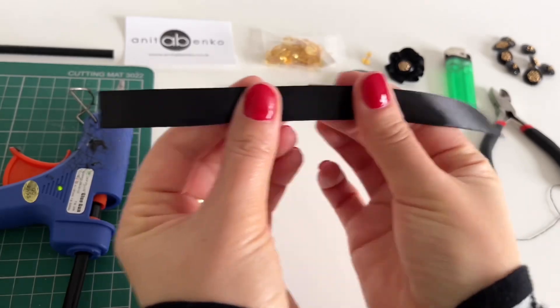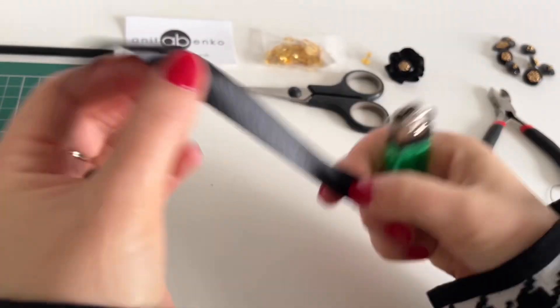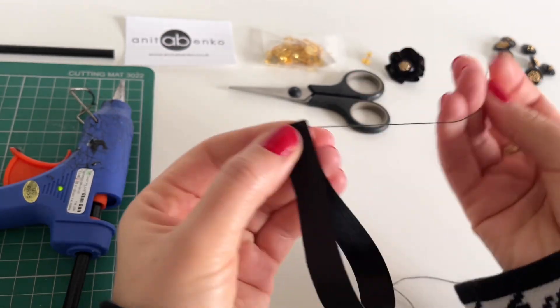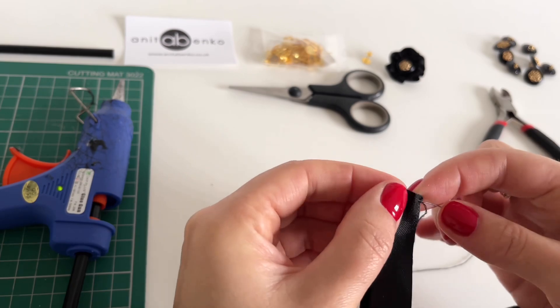First I'll prepare this ribbon. I'm bending edges on each end of this ribbon. Then I'm folding this ribbon in half like that so the shiny bit is inside. Using black thread and a needle and sewing both ends together.